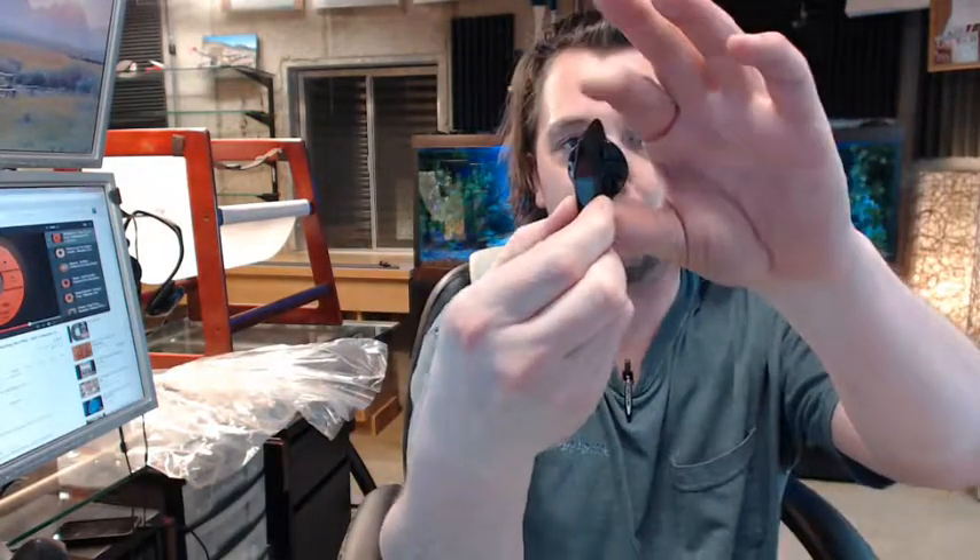If you have any questions on the Tomlinson 192-3280 replacement knob for the timer from their Fusion 12-inch pizza oven, or any other Tomlinson product, please feel free to reach out to us. Thank you.